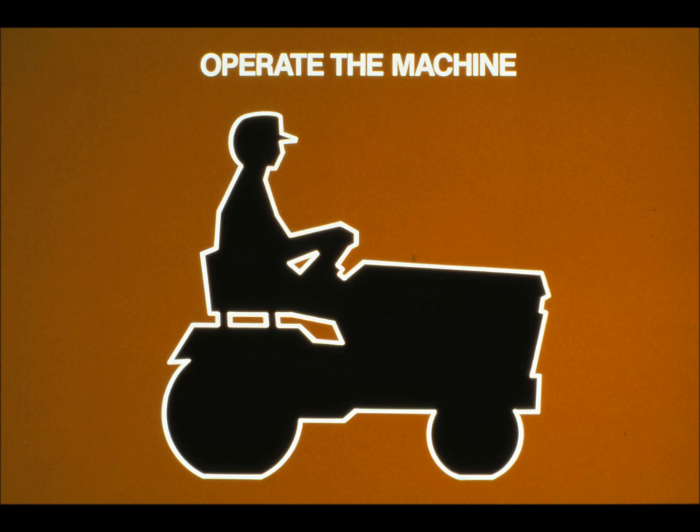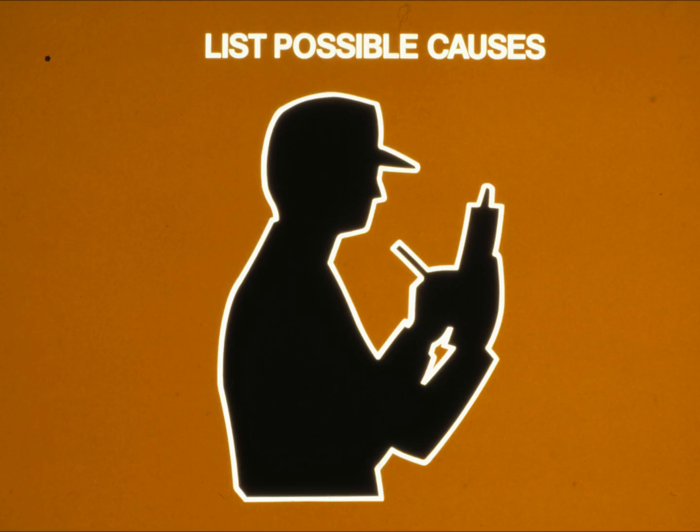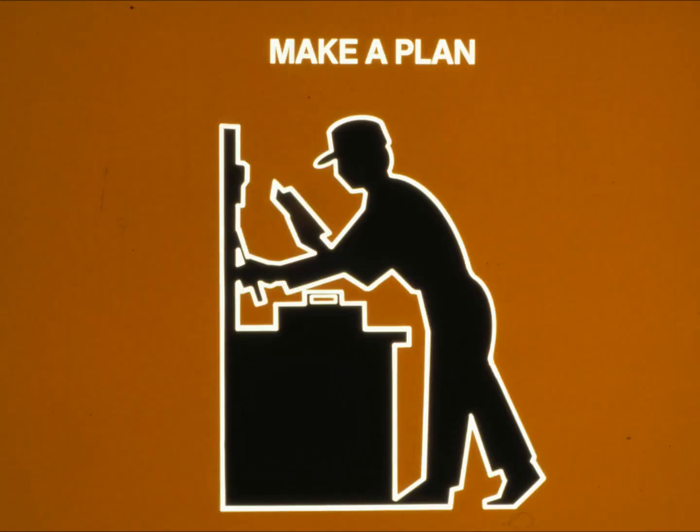Step four: operate the machine yourself. See if you have the same problems the operator described — you may find some other problems that need to be repaired. Step five: think about the problems you've identified, then list some possible causes either on paper or in your mind. Step six: come up with a plan of attack. Think about which part of the system would be best or easiest to look at first, then what would be best to check next.